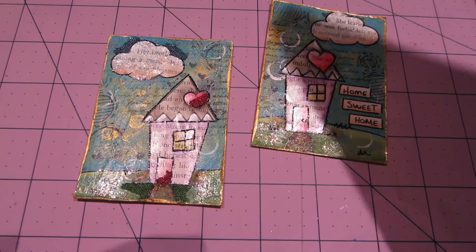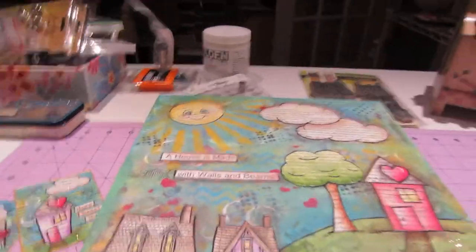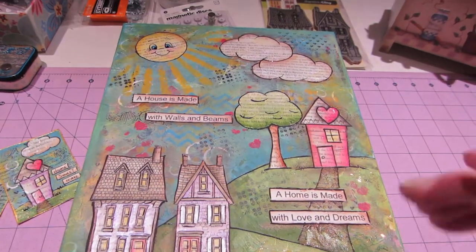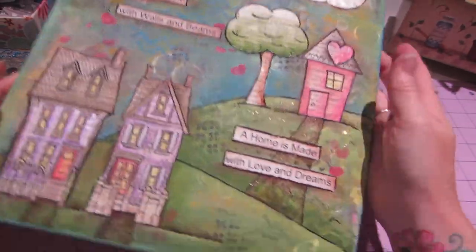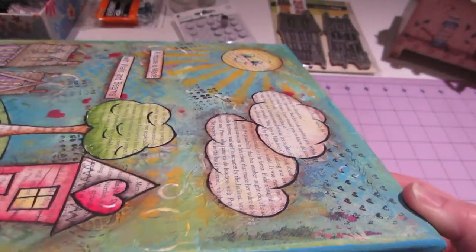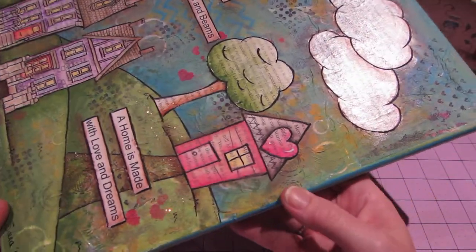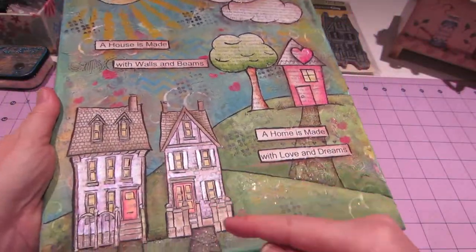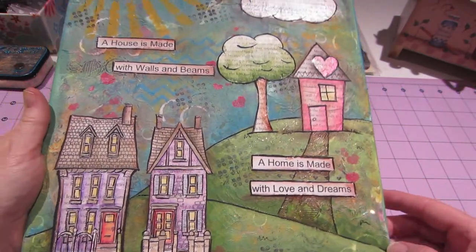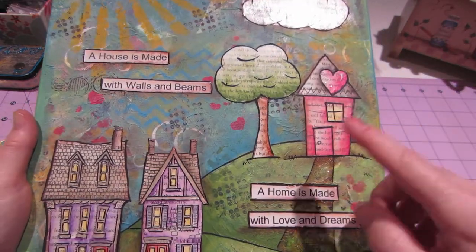I just added stickles to this piece — I put stickles on the clouds, and I rubbed it a little bit, like put it on my finger and rubbed it on the grass. You can see some sparkle there, and on the heart and on the clouds and up in the sky a little bit.